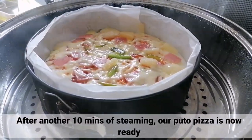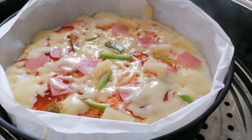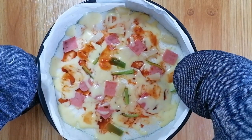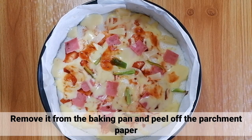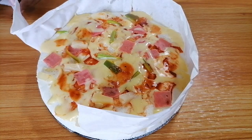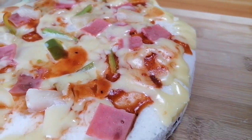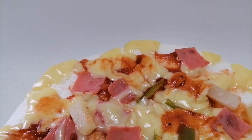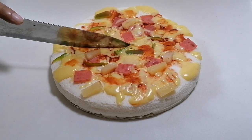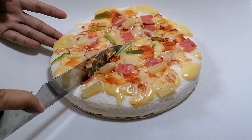After another 10 minutes of steaming, ready na ang puto pizza natin. Tanggalin nyo lang ito sa baking pan at remove nyo yung parchment paper. Pwede nyo itong islice na parang pizza. Pagkatapos, pwede nang iserve.